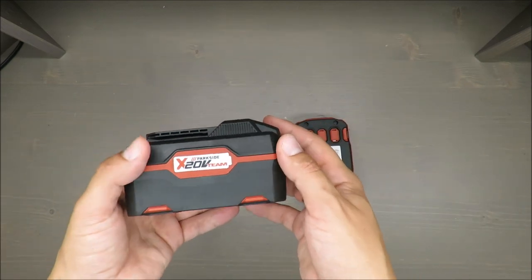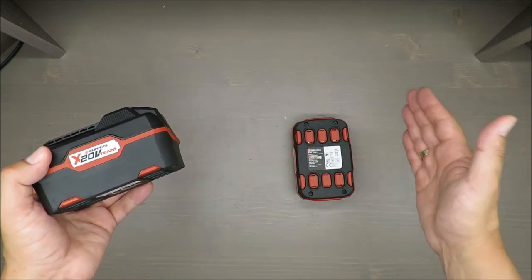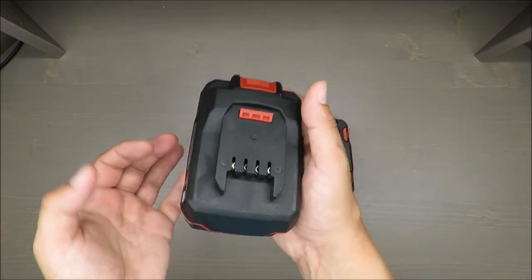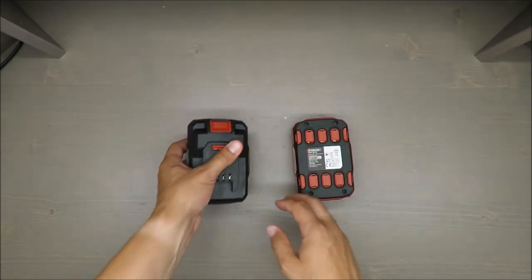For instance, if you have a jigsaw and you are cutting through 10 or 15 centimeters of wood — sometimes light wood, sometimes heavy strong wood — that bigger battery is very nice to have.